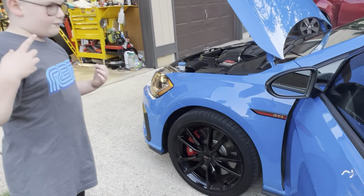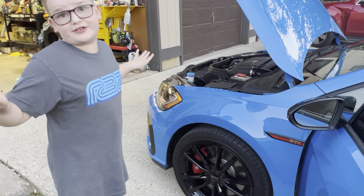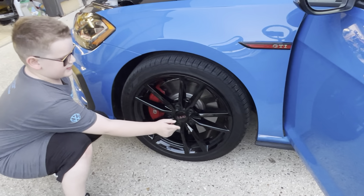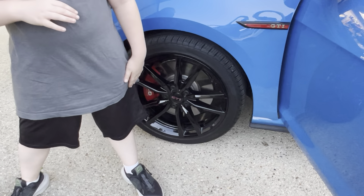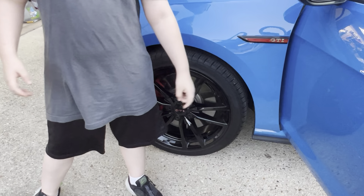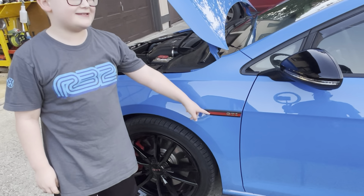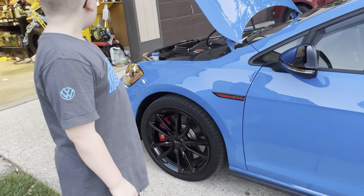This is a performance package — all 2021 GTIs are a Mark 7.5, and all Mark 7.5s came with the performance package. My dad has upgraded side mirrors that have weights in them, so when he drives out of the driveway they stay level. You can see what car it is while you're driving. It also has Mark 8 GTI side badges.